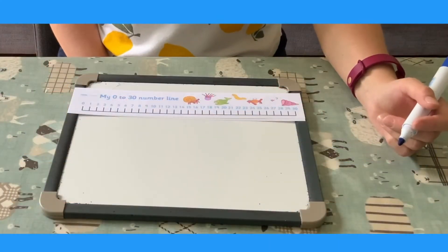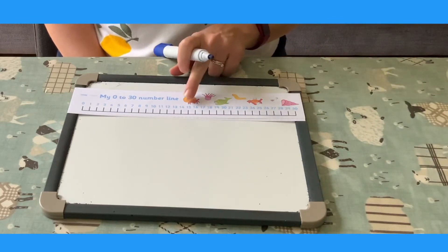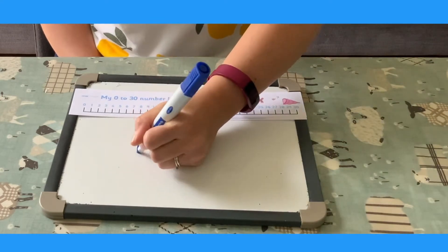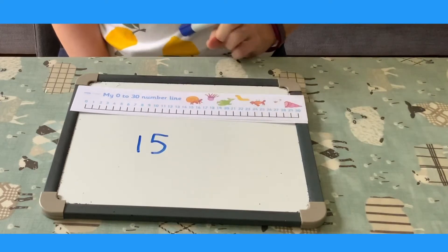You can use the number line to help practice number formation. Pick a number to practice. 15. Look carefully. Now have a go at writing. Did you get it right? Well done.